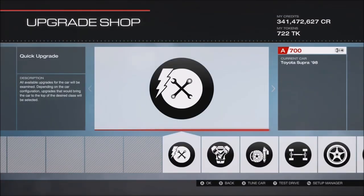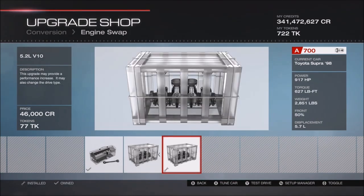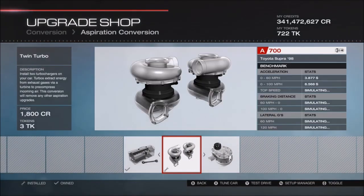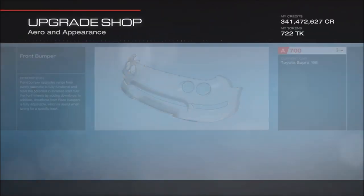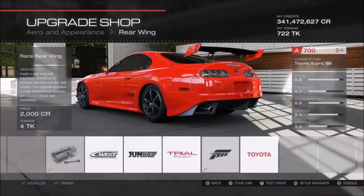First off, conversion: swap the engine to the 5.2 V10, then leave it rear wheel drive and put the turbos in. Then add aero for the front and rear wing.